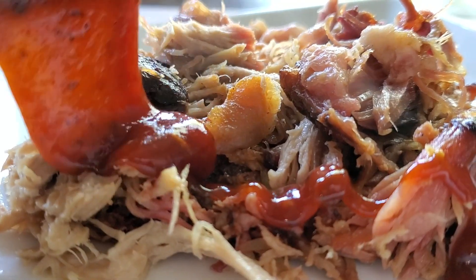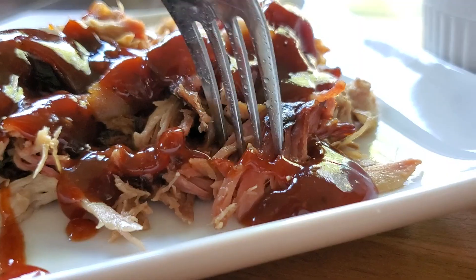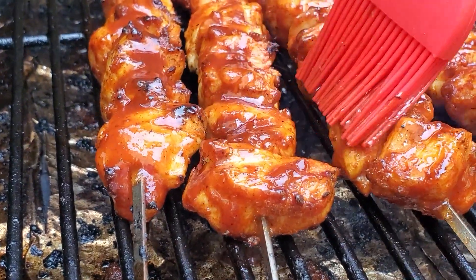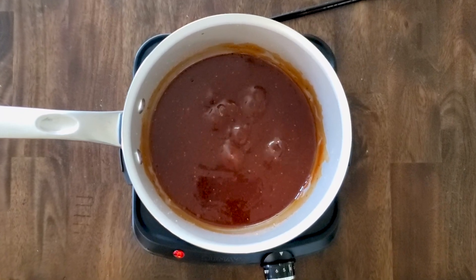Looking for an easy dump-and-go homemade barbecue sauce that tastes even better than Sweet Baby Ray's? This recipe is so much better than store-bought because you can say goodbye to preservatives, artificial colorings, and all those artificial ingredients you don't want. It's truly a simple dump-and-go recipe, and you can double it, triple it, or even quadruple it and freeze some for later.